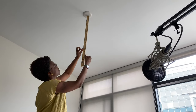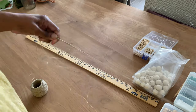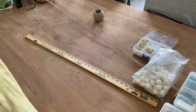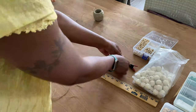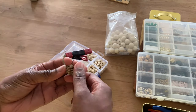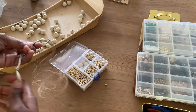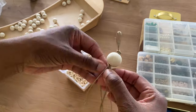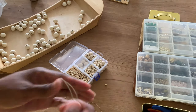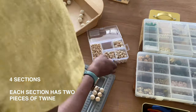All right, so let's get started. So I wanted it to hang 24 inches, so I measured out eight pieces of 72-inch string. Once I had that string, I found the center and then I tied a knot. Once you tie a knot, you have eight little pieces of string hanging down and then you separate it into four sections, each with two pieces of twine.